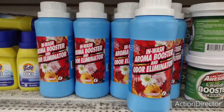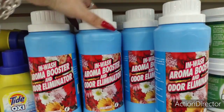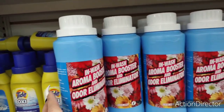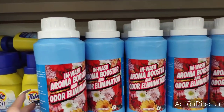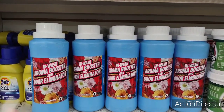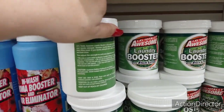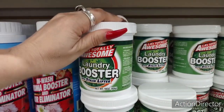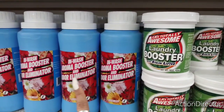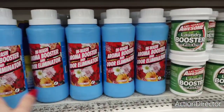Hello friends, we're here at Dollar Tree and I want to show you this wash aroma booster and odor eliminator — it's 17.5 ounces, which is a lot bigger than the other one they usually have out. That other one doesn't smell good. This one is really a good deal. Let me know if any of you have tried this and if it works. They also have a laundry booster with stain lifter, 16 ounces — that's a pound.